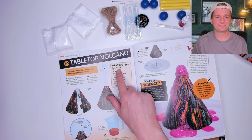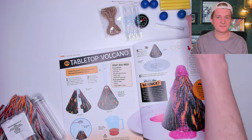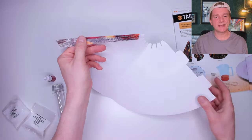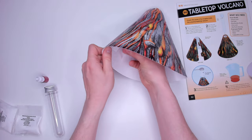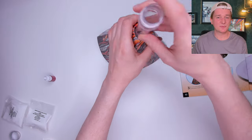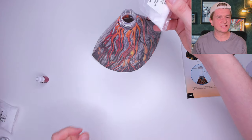Here are the instructions for the volcano. Let's separate out the things we need just for the volcano: the cone and test tube, the two eruption powders, and the red food colour — that's all. You can see there are lots of other things for the other experiments. We also need some sticky tape to hold the volcano once the tabs are in place.